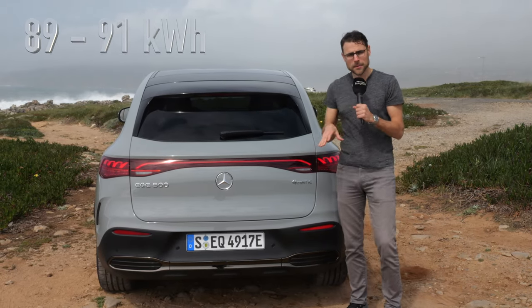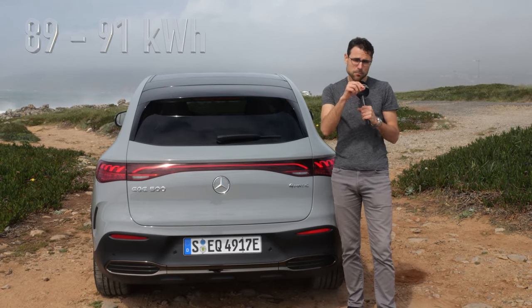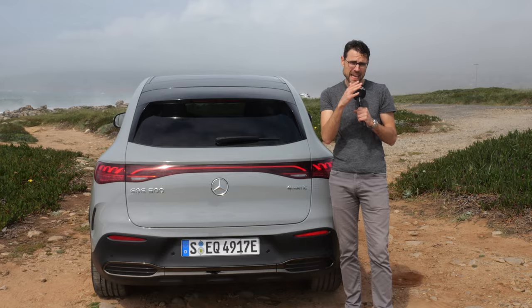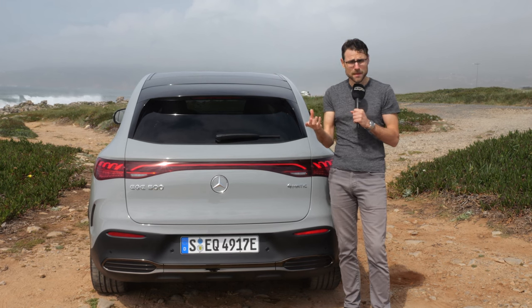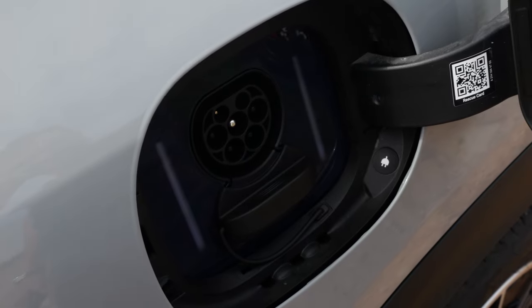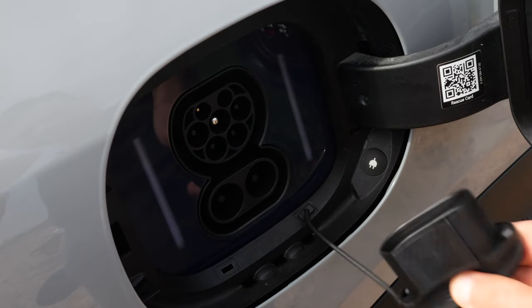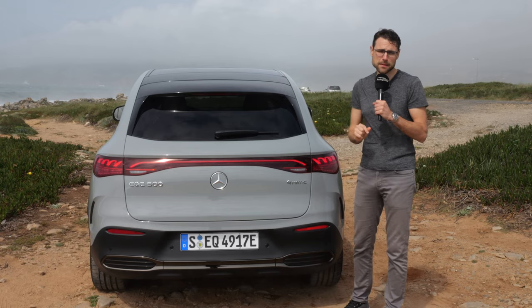Battery size, by the way, is always around 90 kilowatt hours. You might see in the price list some versions with 89 and others with 91 — they don't differ much, just from a different supplier, and charging times are also pretty much similar. It's always around 30 minutes from 10 to 80 percent state of charge if you have the biggest power boost, which is at 170 kilowatt peak.